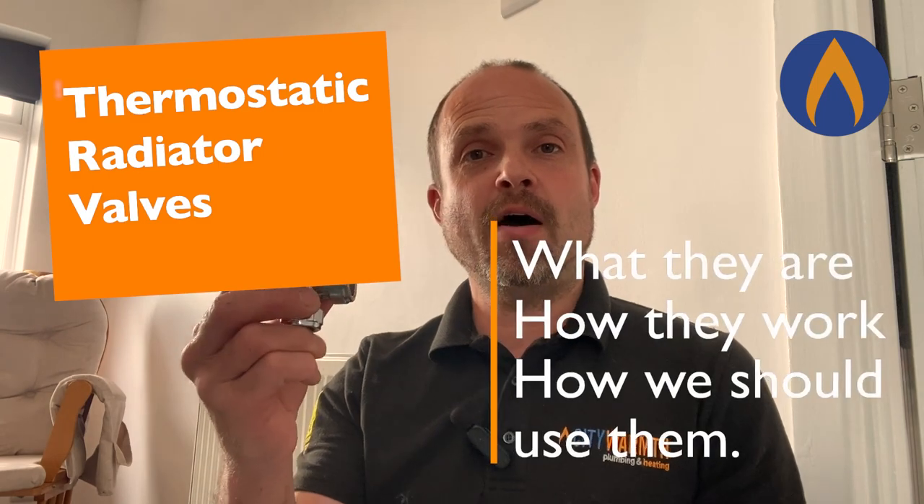Hey guys, it's Don from City Warmth in Brighton. In today's short video we are going to be looking at TRVs — what they are, how they work, and how we should be using them to save money on our gas bills.